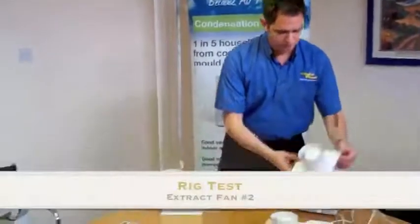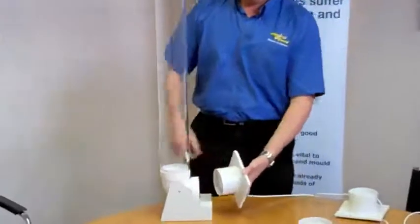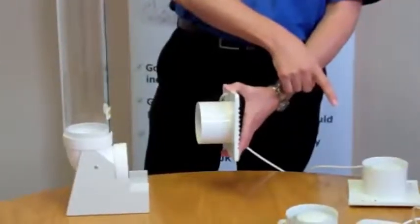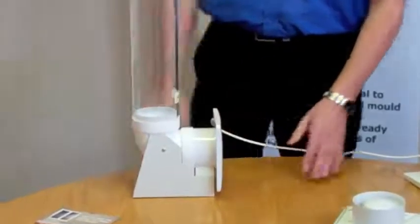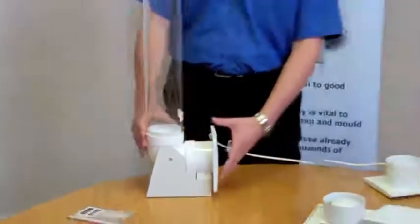Fan number two. There's a different badge on the front, but I believe it's actually the same fan. The difference is this fan would probably cost you around about 30 or 40 pounds, while this one would cost you under a tenner, even though it's manufactured at the same place. Again, the counter isn't moving and these are on full boost at the moment.